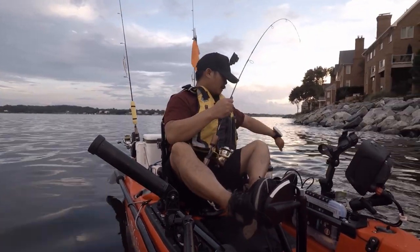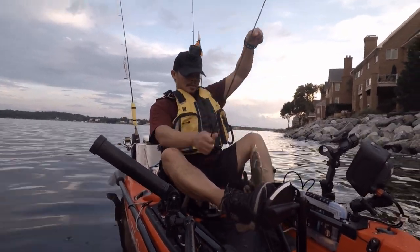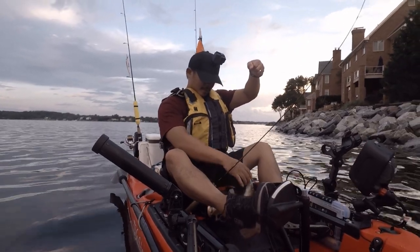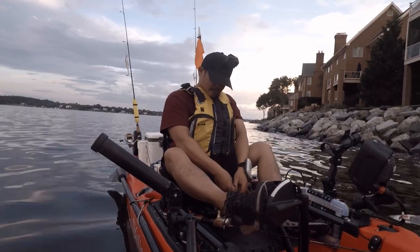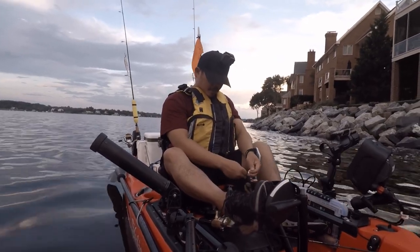Now look at that — it's a nice one, this is a nice one.